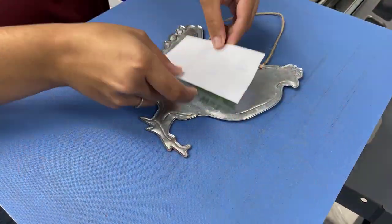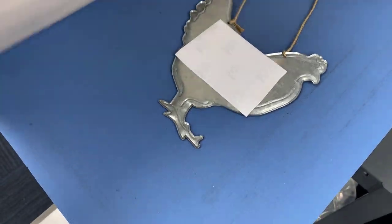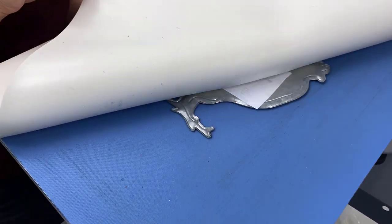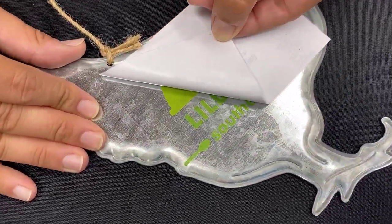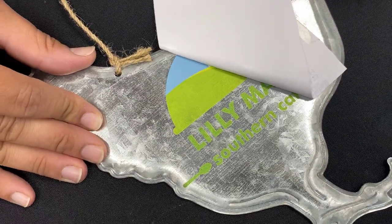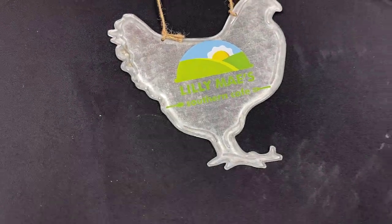Now we're going to show you how awesome our Easy Peel Hard Surface Paper works on metal items. We are decorating this fun aluminum chicken with a full-color restaurant logo. Now keep in mind our Easy Peel Hard Surface Paper requires a cold peel, and many of these items can really absorb a lot of heat. So we recommend using a cold pack to aid in this process, and you can find those on colemanandcompany.com. Once your item is completely cool, you can do that slow and steady peel process and reveal your finished full-color transfer. Another great use of these metal signs is the Party, Weddings, and Events market.